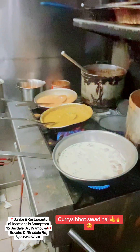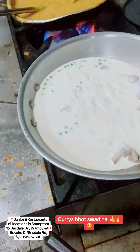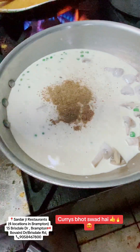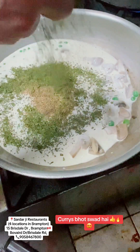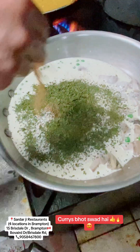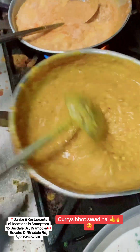My favorite thing is cream. We will add spices, butter and spices. We will add kasturi methi and a little bit of spices. This is the secret sauce — this is the garlic.